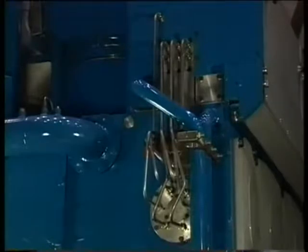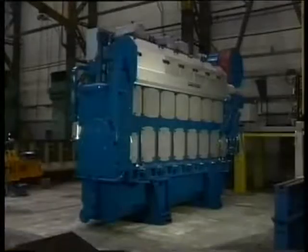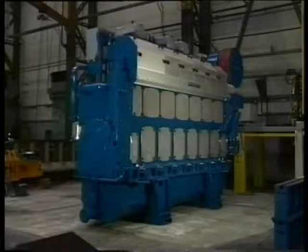When all pipes are connected, the protecting plates can be remounted again. Before starting the engine, carry out a lube oil inspection on the parts that have been dismantled.